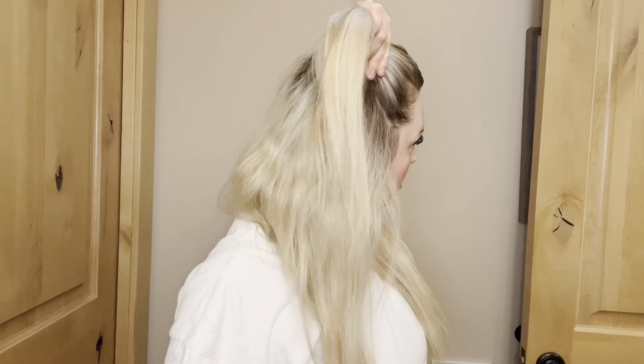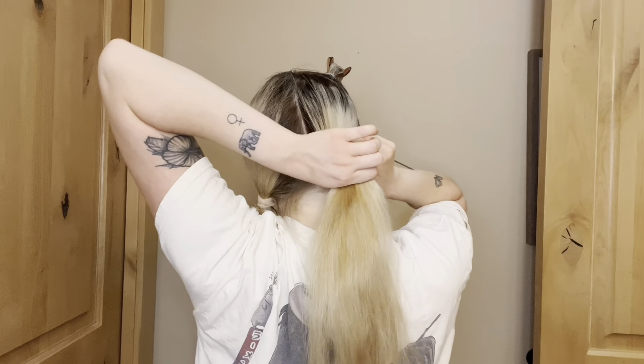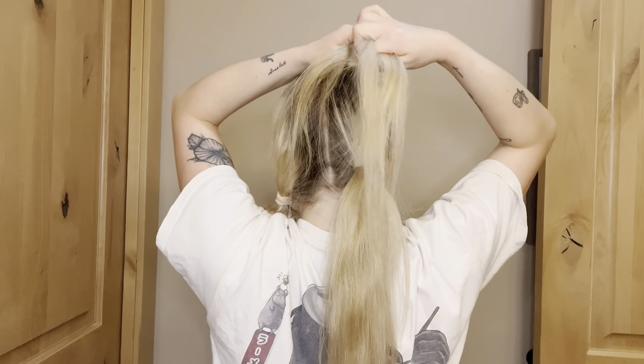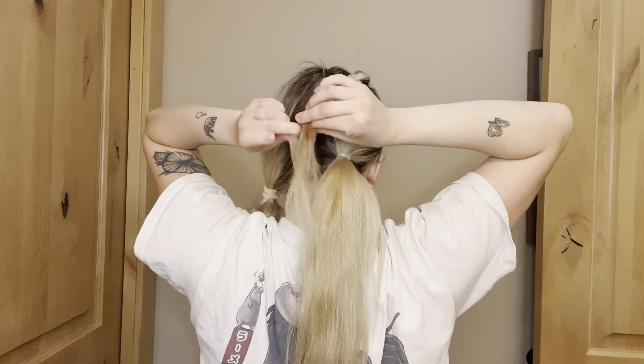Clip that front section out of the way, then gather the remaining back section of hair and tie it in a low ponytail — make sure this is pulled really tight and smooth. Then release that front section of hair and do a basic three-strand braid all the way down until you meet that ponytail at the back section of hair.